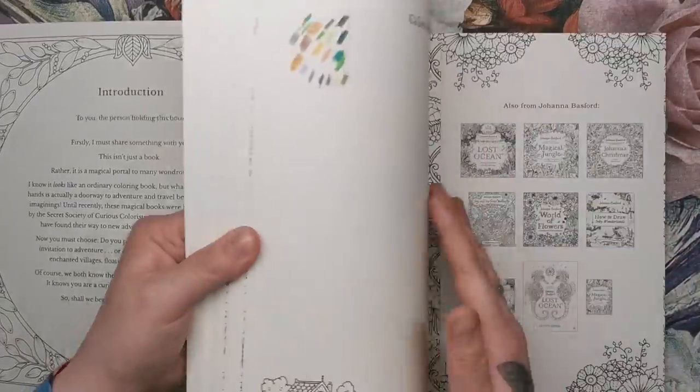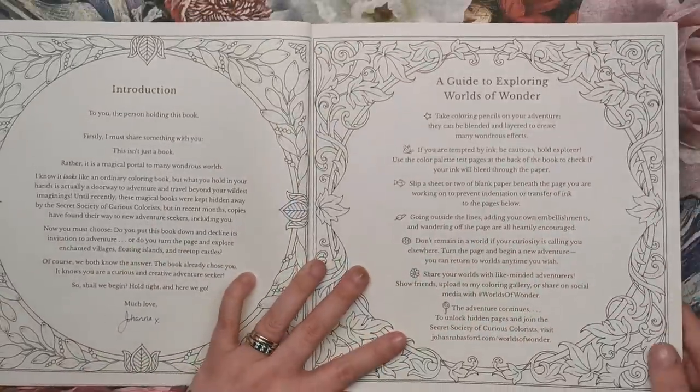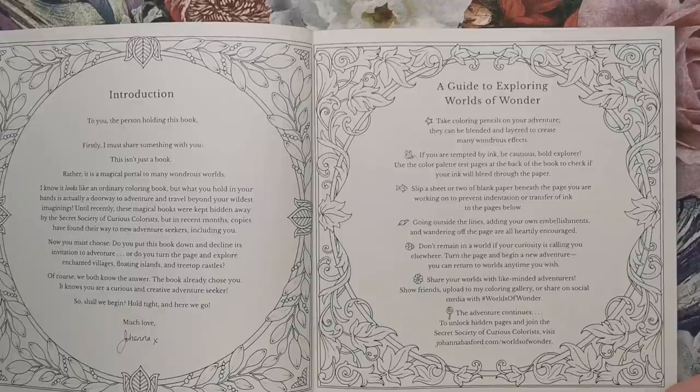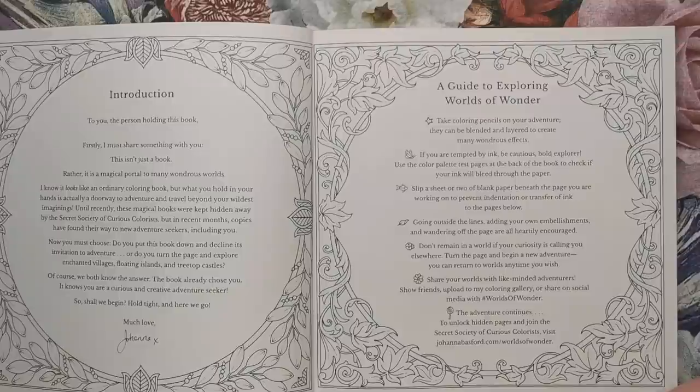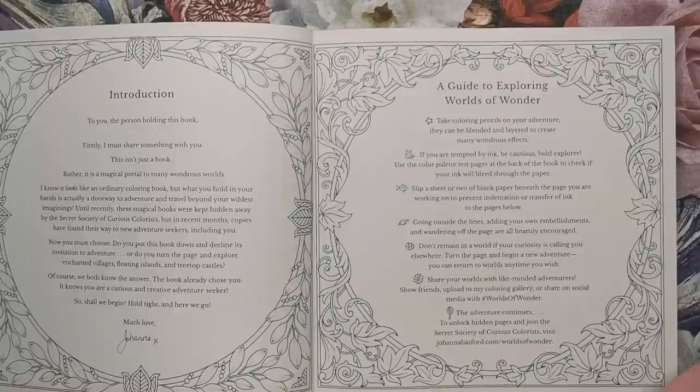We do have a colour palette test page. It also says: slip a sheet or two of blank paper between the page you're working on to prevent indentation or transfer of ink to the pages below. Going outside the lines, adding your own embellishments and wandering off the page are all heartily encouraged. Don't remain in a world if your curiosity is calling you elsewhere.